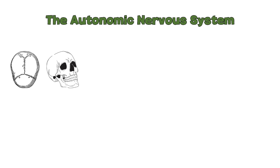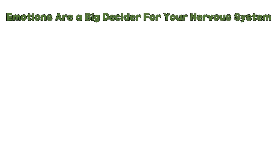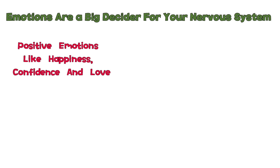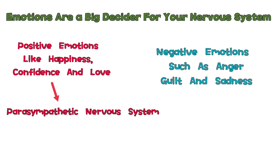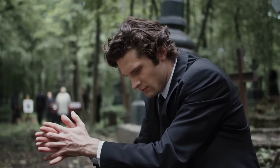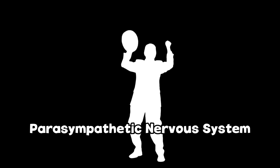The sutures of your skull will also become softer when you are in the parasympathetic nervous system, and tighten up when you are in the sympathetic nervous system. Emotions are a big decider for which nervous system you will be in. Positive emotions like happiness, confidence, and love will trigger the parasympathetic nervous system, whereas negative emotions such as anger, guilt, and sadness will trigger the sympathetic. So the man at the funeral will likely be in the sympathetic nervous system, and the man who just won the lottery would be in the parasympathetic.